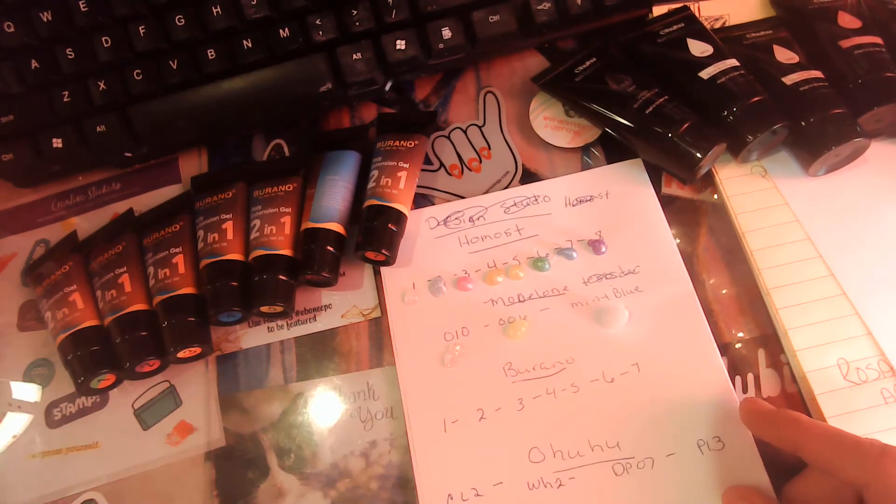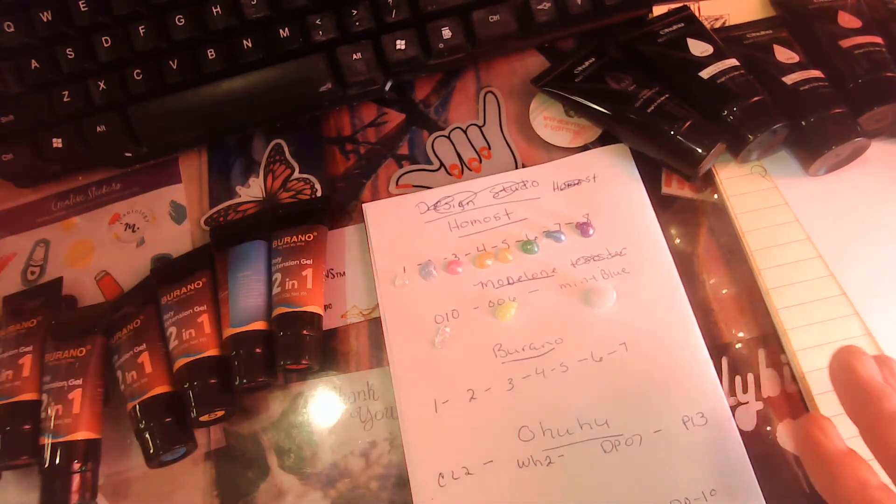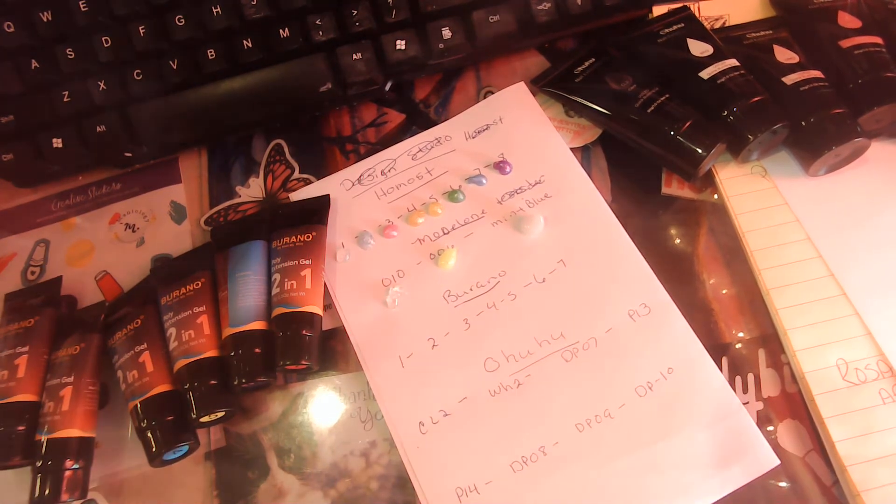Alright, back to the drawing board. Let's do the Bronos — these are the two-in-one, and I think these are the temperature-controlled ones. Okay, we're going in with color one.